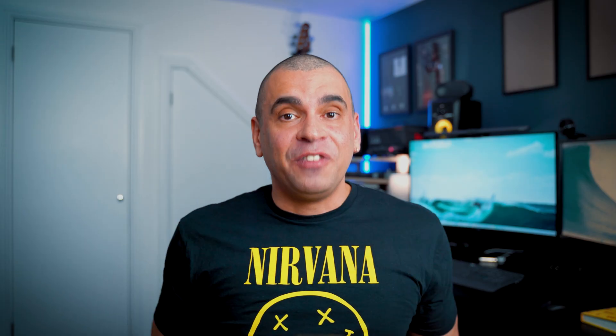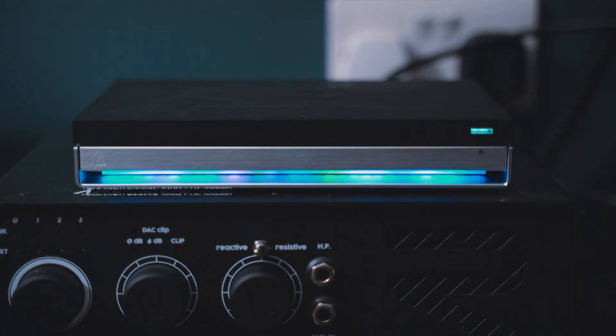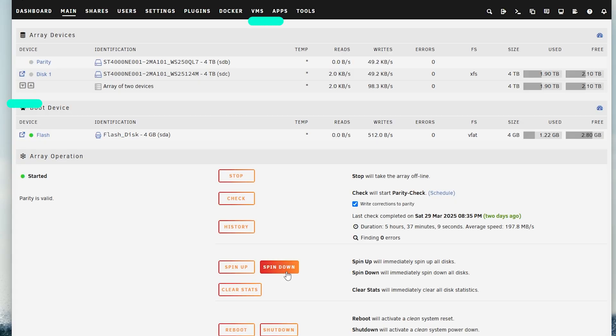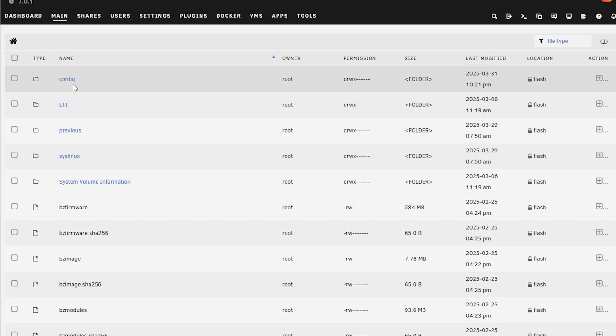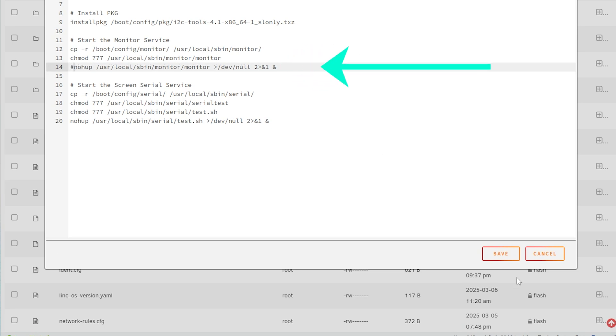I would have loved a 10 gigabit card, but that's not a big issue for me personally. The one thing I do complain about is that the fan is loud — I'm totally spoiled by the N1 and N2 which are quiet as a mouse. However, you don't really hear any drumming from the HDD. I also noticed that you can't spin down the drives without editing the Go script — the API that communicates with the mini monitor. You can fix that by going to Main, Flash, Config, locating the Go file, commenting out that line, and restarting the server.